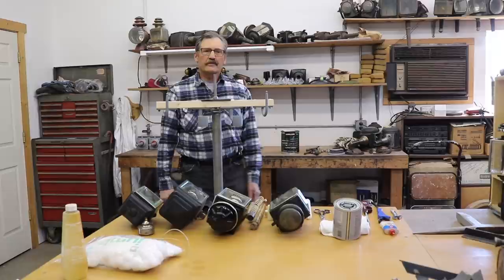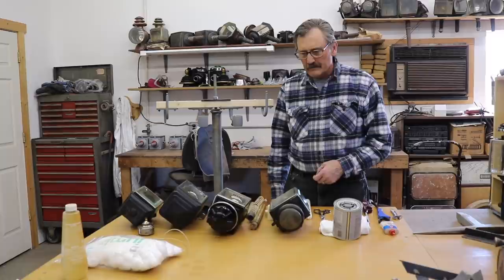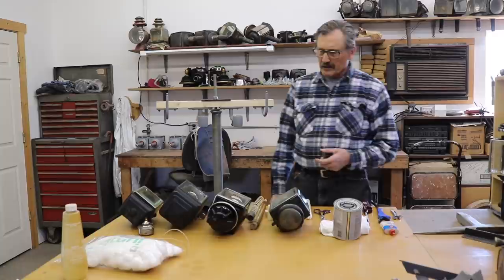Greetings from the Luminary Shop. I'm Rick and today I'll be talking about candle and oil burning carriage lamps. I have four examples of lamps made by some pretty well-known companies, and I'll cover the items needed to operate them and keep them in good working order.